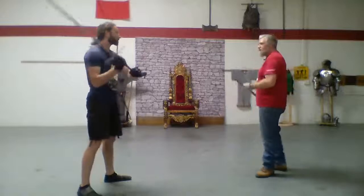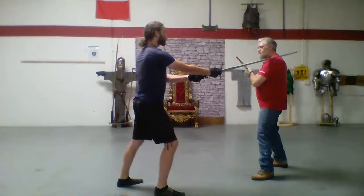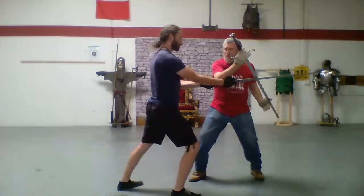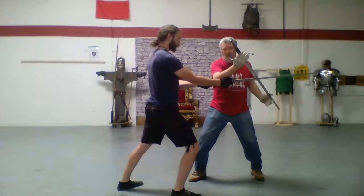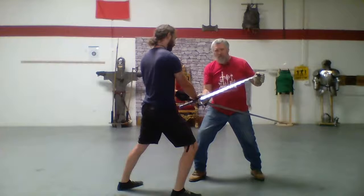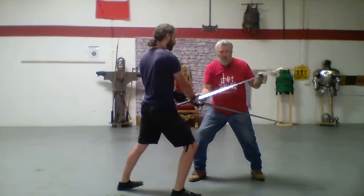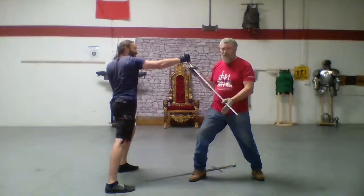I'm going to lift up my point as I bring my hand down. Look how that puts my sword right behind his wrist. Then, from there, I want my pommel up. How do I get my pommel up? Push your point down. And see how I've got his sword blade locked on my leg? That's all I need to do.